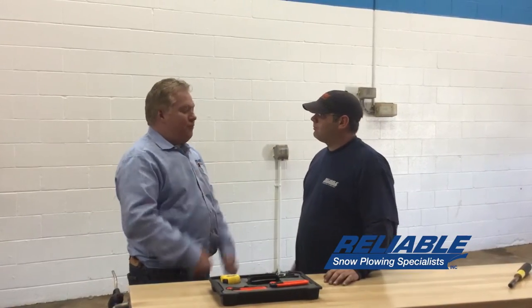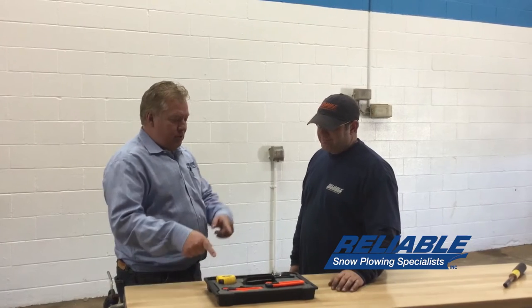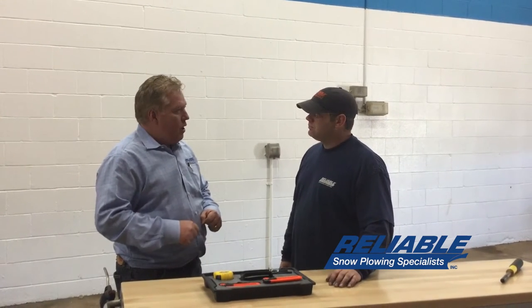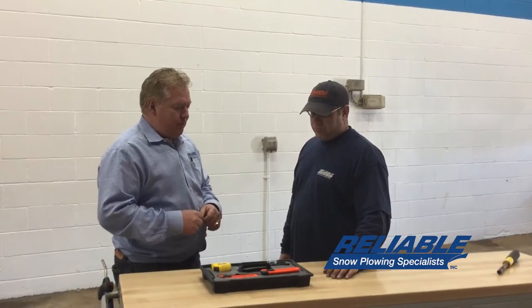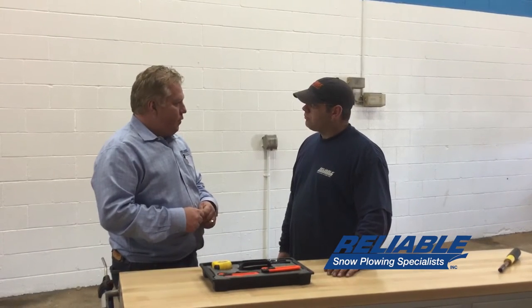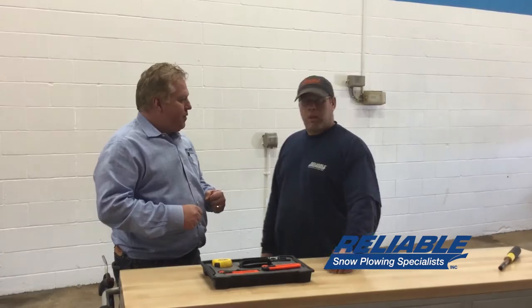Hey Buck, you've gotten really good at this Fendi Foam. I see you've about completed a project here and I was hoping you could show everybody some of the techniques that you've refined with using the Fendi Foam. You want to show everybody some of the techniques?